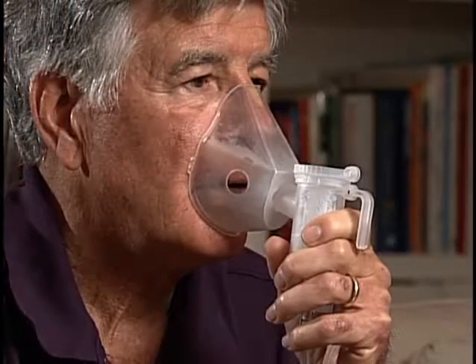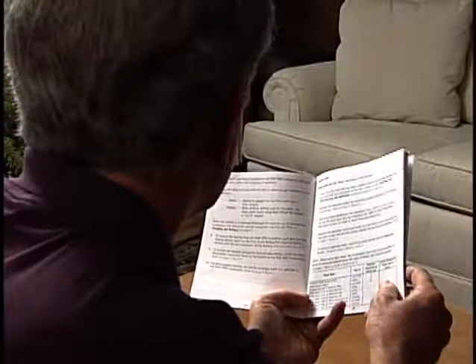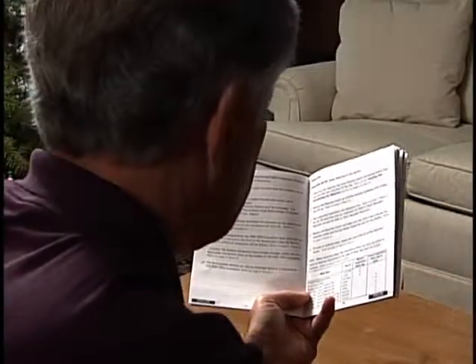If using a mask, place it over your nose and mouth and inhale and exhale through your mouth slowly. When using the mask, please follow the specific directions on the inspiratory valve cap in the instructions for use manual.